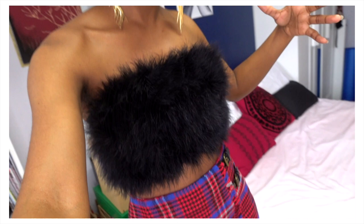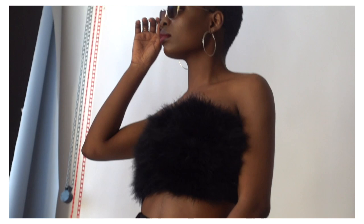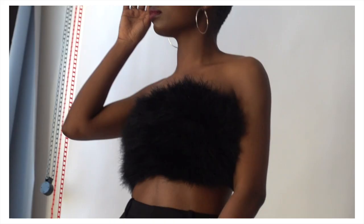Hi guys, welcome back to my YouTube channel. My name is Eagle and this is Love Eagle. In today's DIY tutorial I'm going to be showing you how I made this bandeau faux fur bandeau crop top. I've had this for a while and I had to do it for an emergency shoot, but I never really did a DIY on it, so I thought I should quickly share how to make this faux fur bandeau.